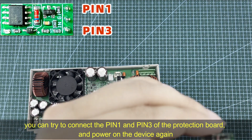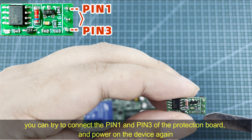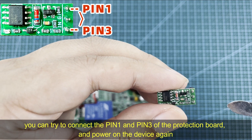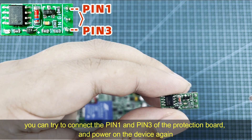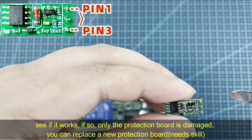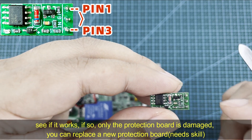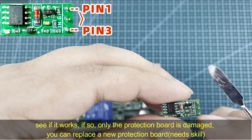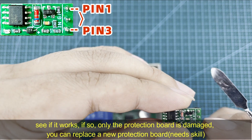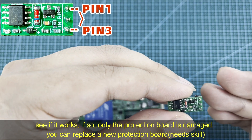You can try connecting pin 1 and pin 3 directly using a cable, then use a low voltage to power on the device again to see if it works. If the device works again, then only this protection board is damaged, and you can replace it with a new protection board — though it does require some skill.